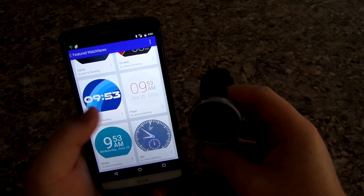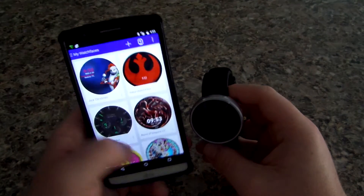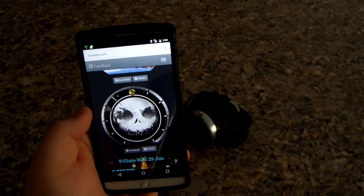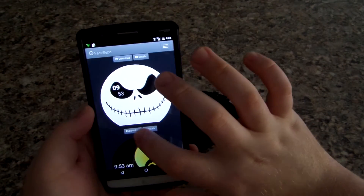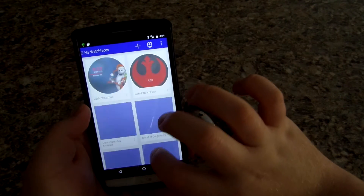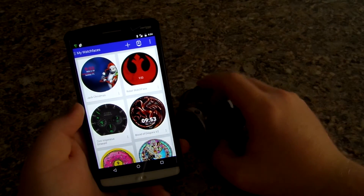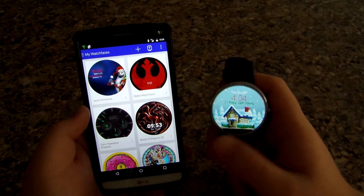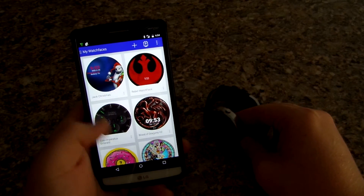You can go to Featured in the app, but there aren't really many faces there. That's why you actually want to go to their website, which I will leave a link below to — both the app and the website. It really helps you enjoy your watch more and makes it less boring.